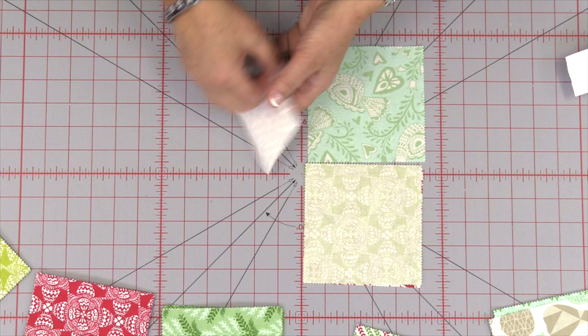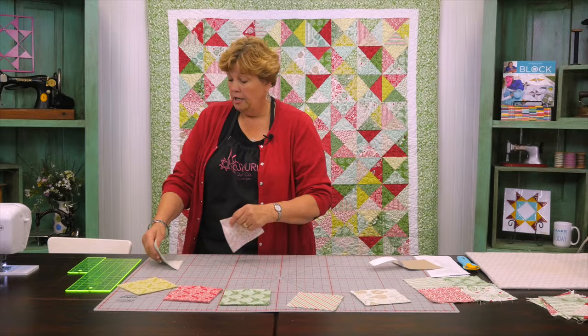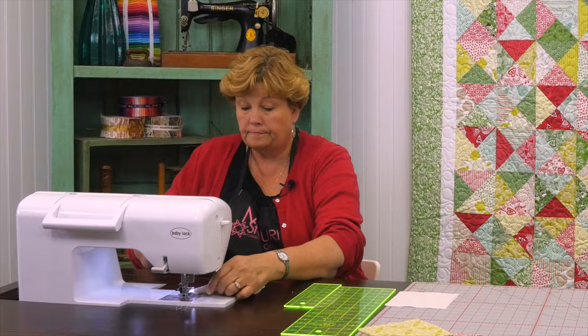So we're just going to sew these together. Two like that — sew these two side seams and then sew our long seam to make a four patch. So let's go to the sewing machine and do that.